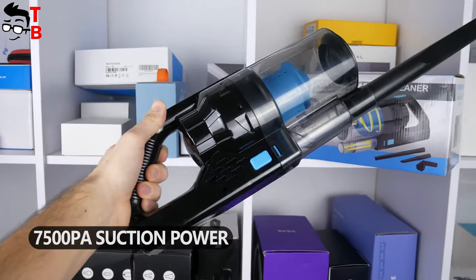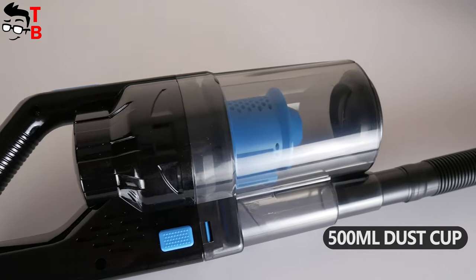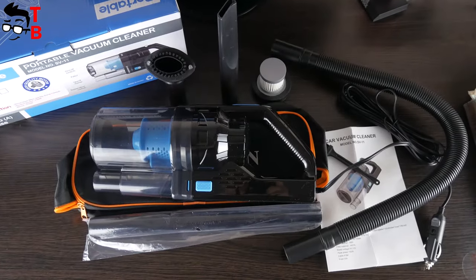A suction power of this vacuum cleaner is 7500 Pa. This is a big 500ml dustbin, and there are many different accessories in the package.